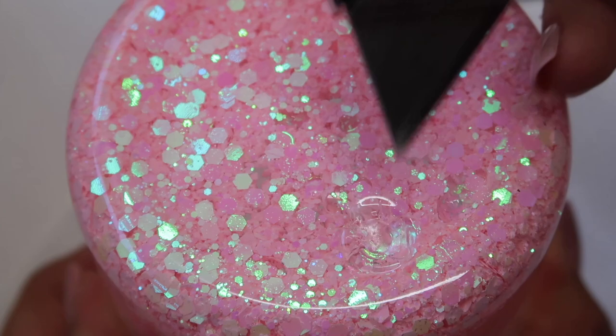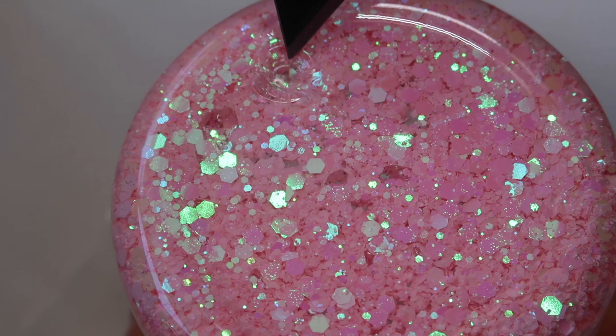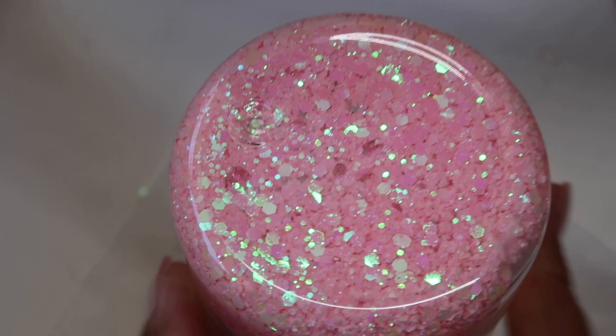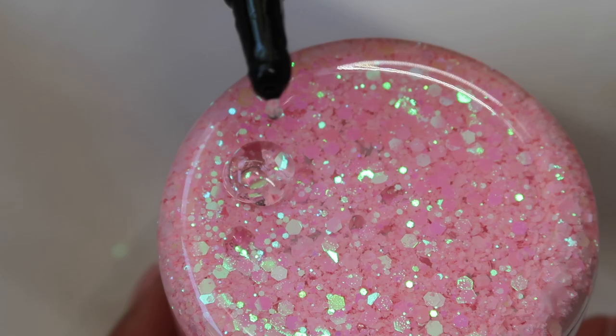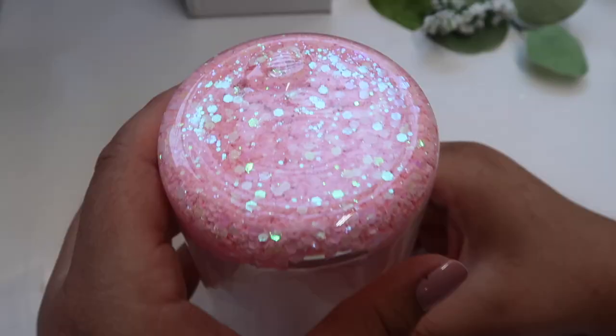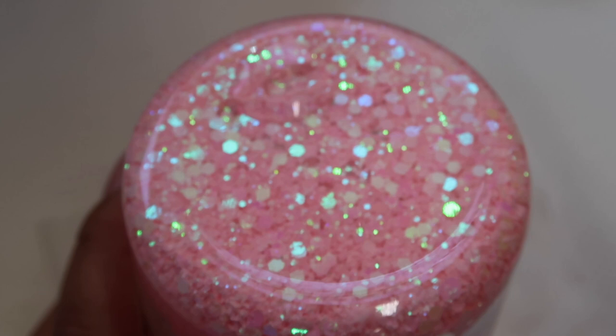Try not to press too hard because you'll puncture it and it will leak. Once it's all smeared on and the hole looks to be covered, I'm going to take my UV resin and work quickly. I'm going to add just a little bit and move it around so it's not bumpy — you want it to be as flat as possible. The UV resin is on and it looks like it covered the hole completely.